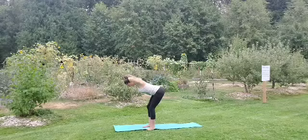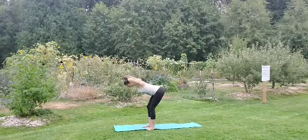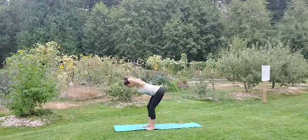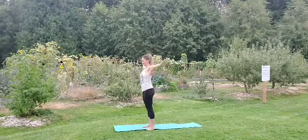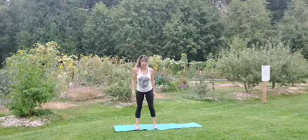Beautiful. Hold here now — 10 seconds, just at the bottom of the rep. Keep lengthening that spine, pulling the belly into center, and bring it up.